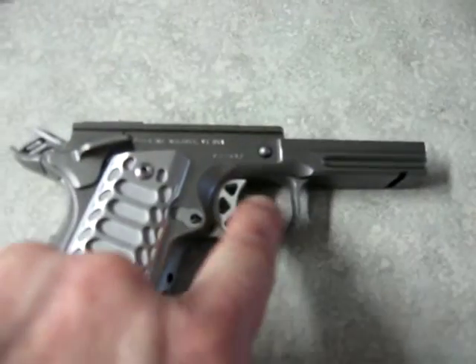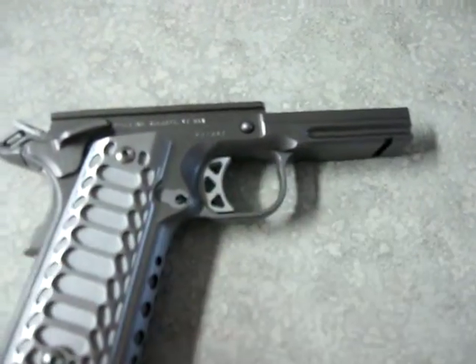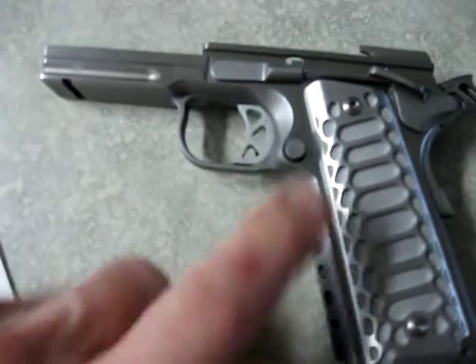I trimmed out this piece right here. Usually this circle will kind of straighten that out — I like the way that looks. It's got an Ed Brown thumb safety on it and an extended mag release.